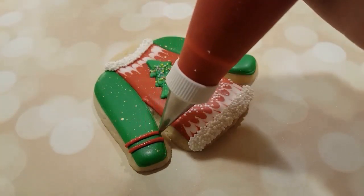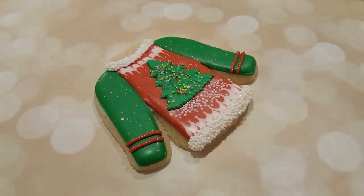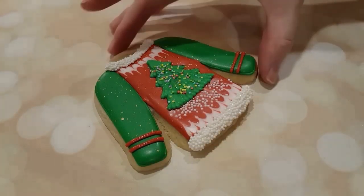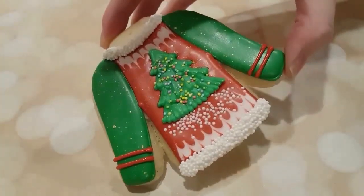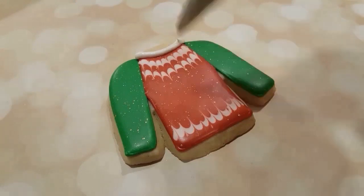I'm just adding some stripes to the sleeves with a number two tip with a red piping consistency royal icing, and you can see how that turned out. Nice ugly sweater for you, and I've got another one here.